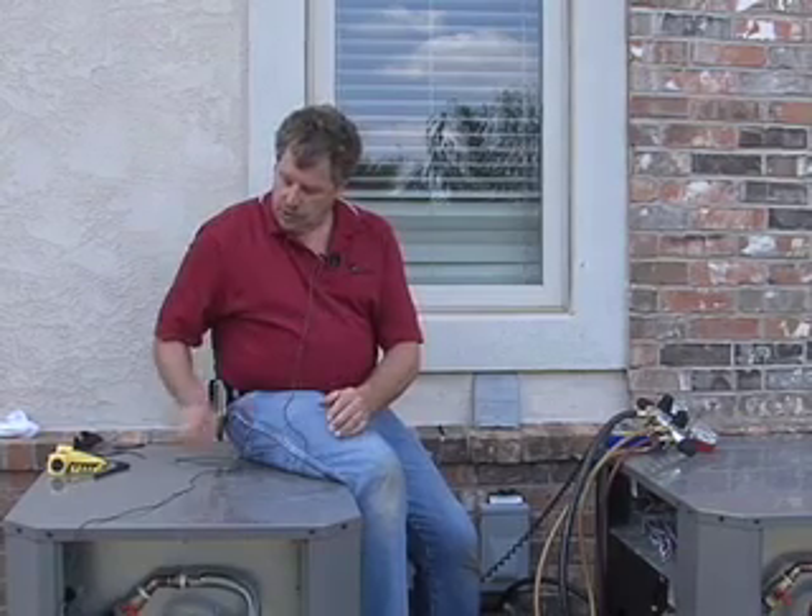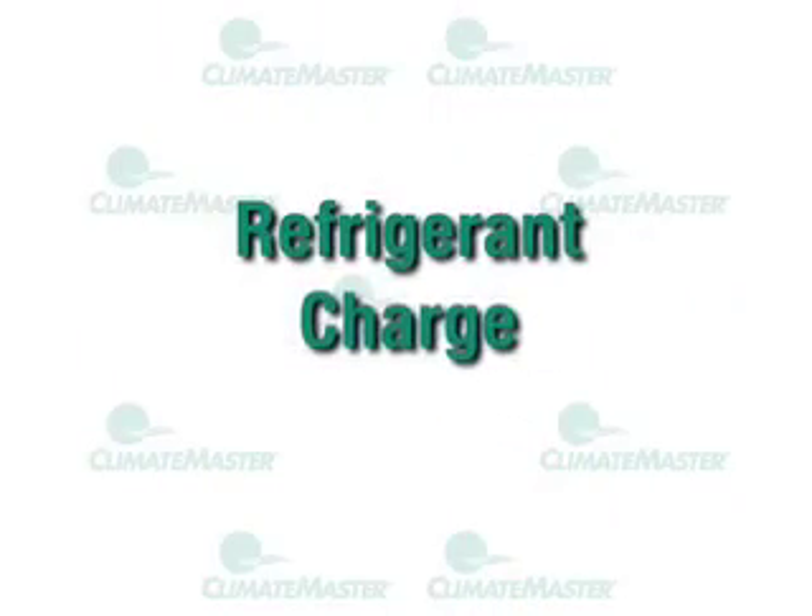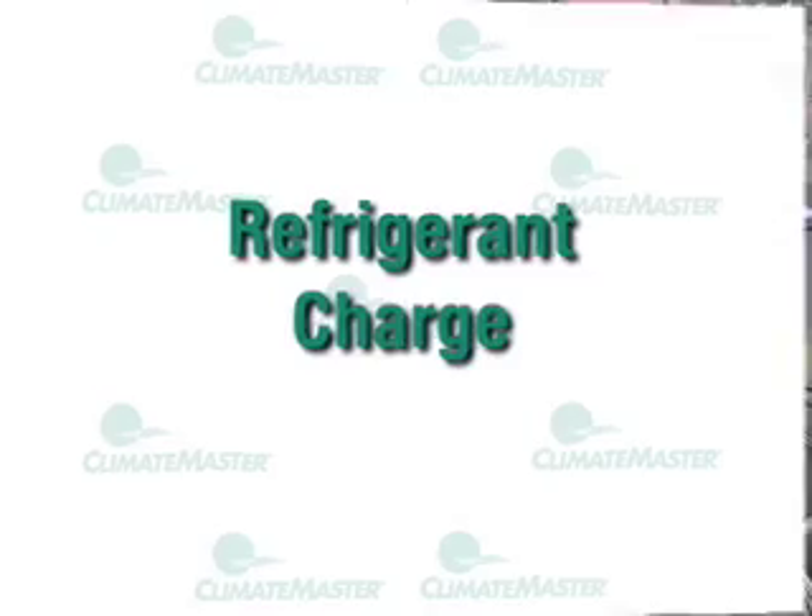If you're satisfied with your vacuum holding, your next step is opening up the refrigerant valves to release the factory charge that comes with these units. Make sure you're using the right tools — you'll need an allen wrench to open the valves and a tool to remove the brass cap. Remove the brass cap, open the valve all the way until it's fully back-seated and stops, then put the cap back on.